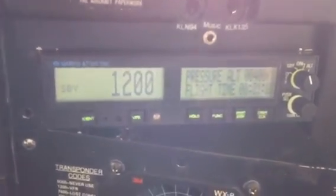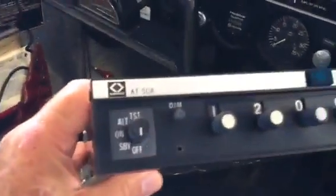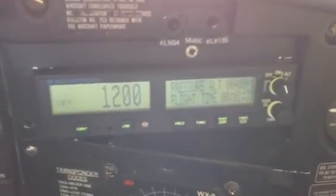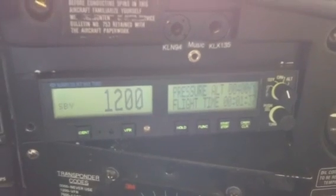This is the unit we'll be focusing on in this short video. This is an AT165 direct slide-in replacement transponder, and the one that it replaces is a considerably older unit — this is the Narco AT50A. Its slide-in replacement has a number of features, including digital technology that makes it a user-friendly transponder.